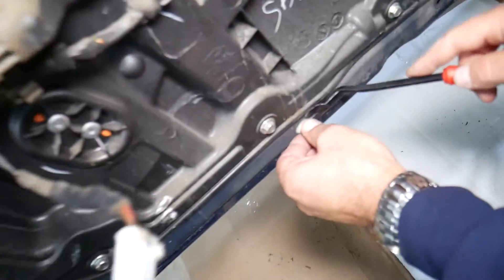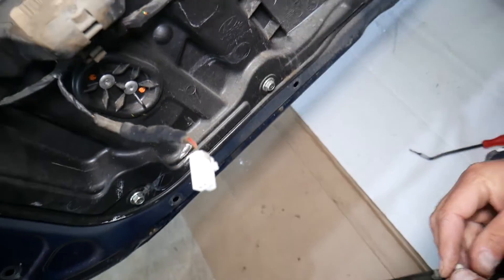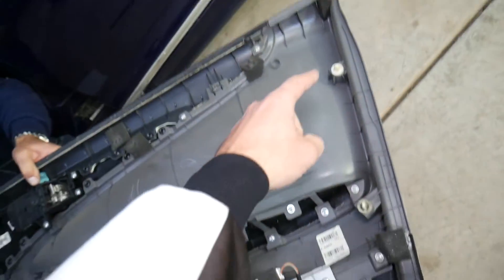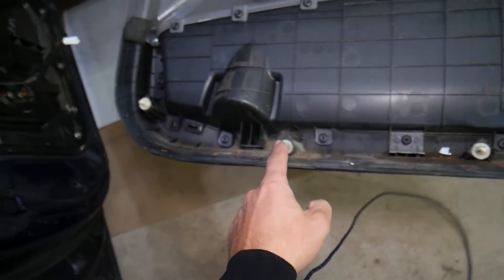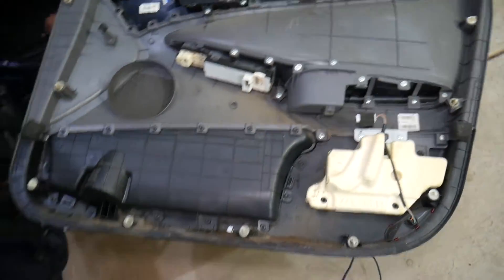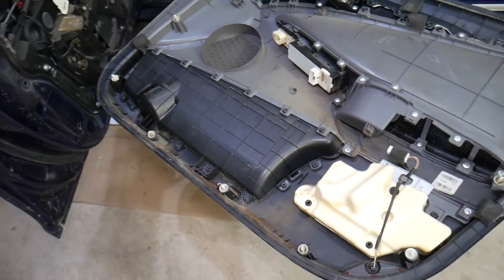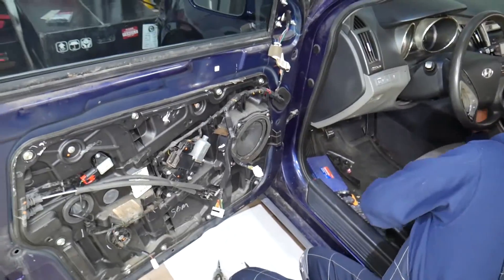Now the panel is out. Let's explain where the clips are. A few clips didn't release cleanly — use a clip removal tool and reinstall them on the door panel. All the clips are here: one, two, three, four, five, six, seven, eight, nine clips total holding that panel. If you need replacement clips, we'll put a link in the description.